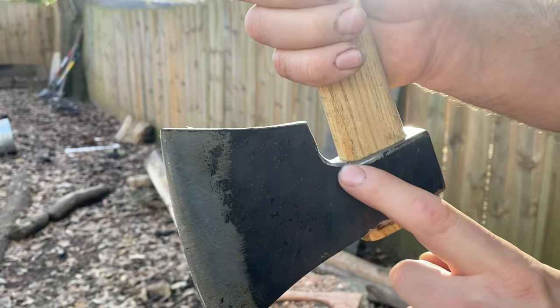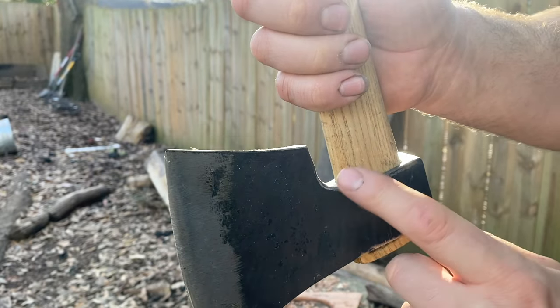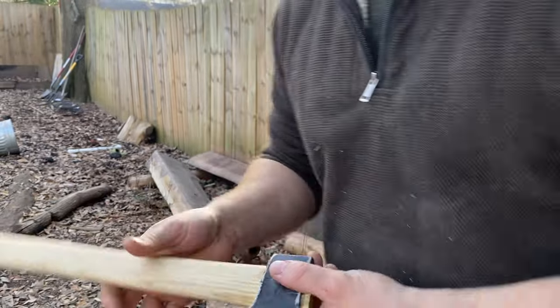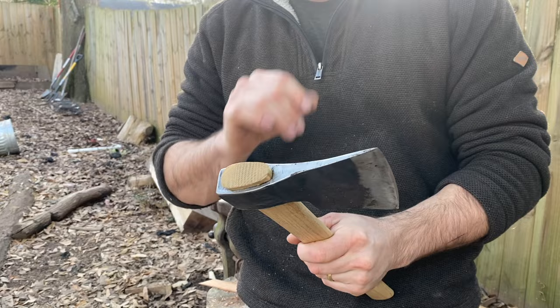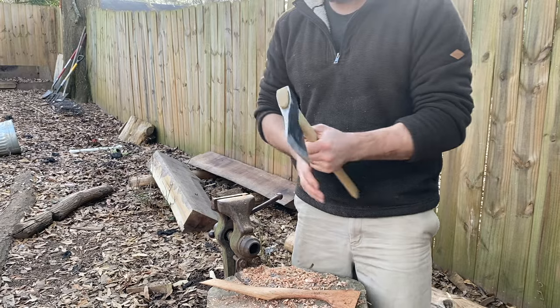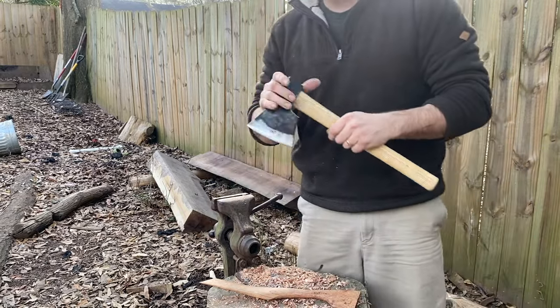The worst part about this axe was this relief — this finger relief. It was done with a circular grinder, like a bench grinder. You could just tell it was like a steel beaver just went nuts on it. So I had to take care of that.